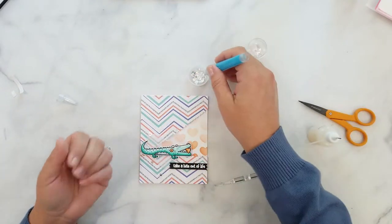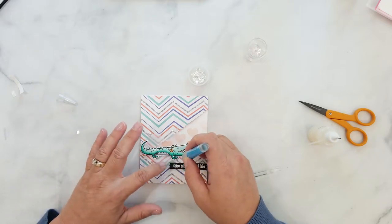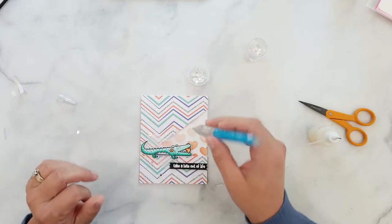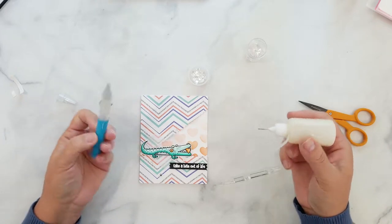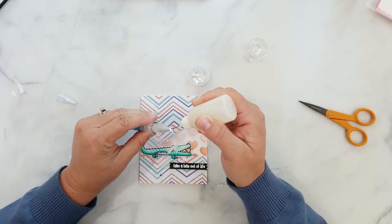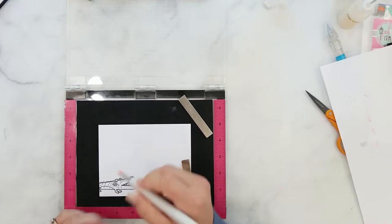I'm going to add some Pink and Main sequins using my pick-me-up stick and glossy accents. I then decide to dress up the envelope by stamping half of the croc in the lower left corner and coloring the heart to match the card.